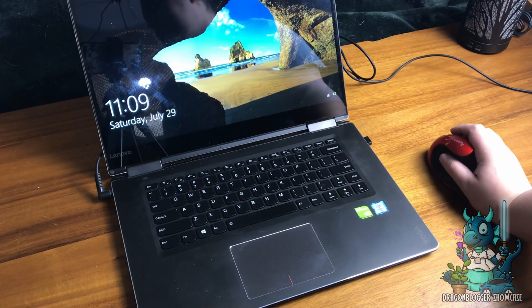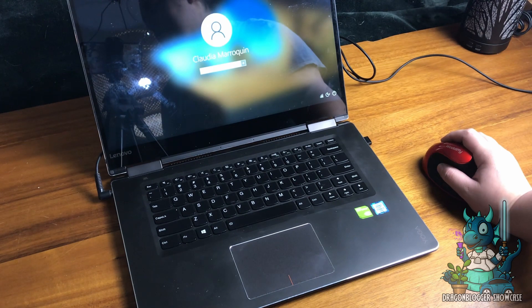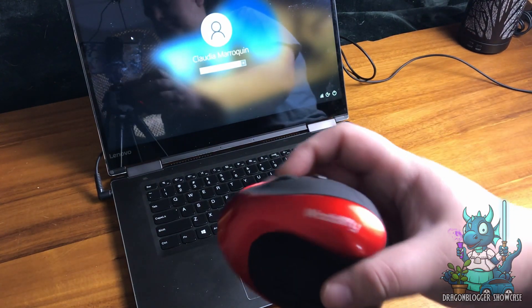But if you are looking for the perfect ergonomic mouse to be the solution to your wrist strain problems while you're using the computer, then I definitely recommend this mouse. It's fantastic.